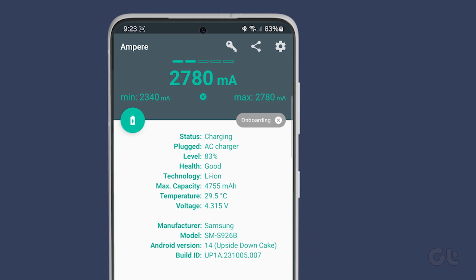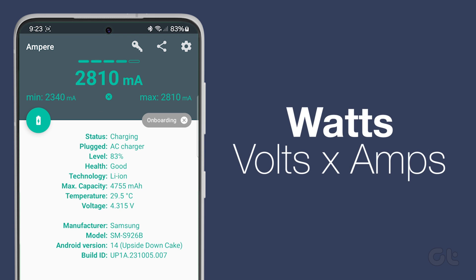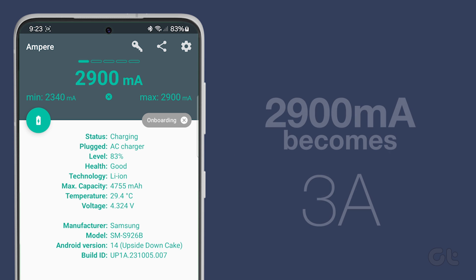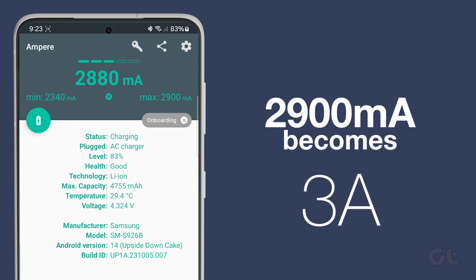Now, let's do some calculations. Watts equals volts times amps. Round your milliamps and voltage numbers to the nearest whole number, and convert milliamps to amps by dividing by 1,000. For instance, 2,900 milliamps becomes 3 amps. Then, multiply them together to find the wattage.